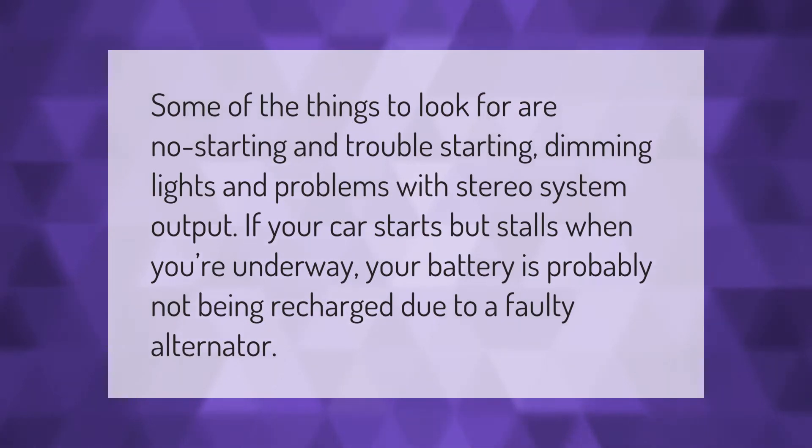Some of the things to look for are no starting and trouble starting, dimming lights, and problems with stereo system output. If your car starts but stalls when you're underway, your battery is probably not being recharged due to a faulty alternator.